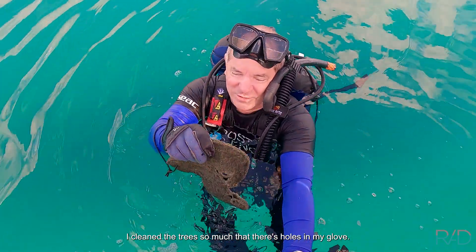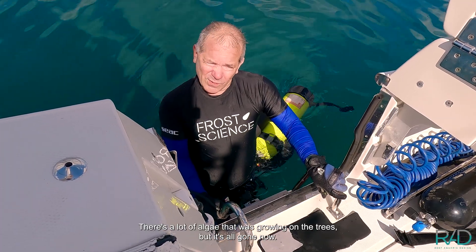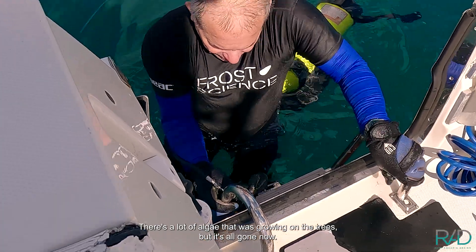I cleaned the trees so much that there are holes in my glove. There was a lot of algae growing on the trees, but it's all gone now. We've cleaned it up — just another day at the office.